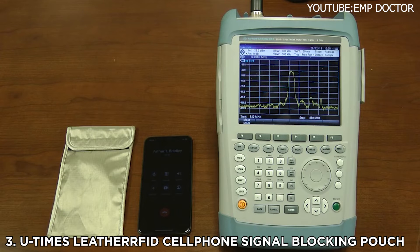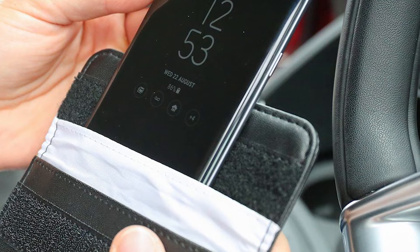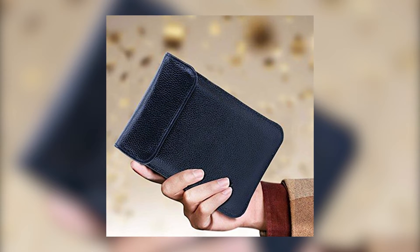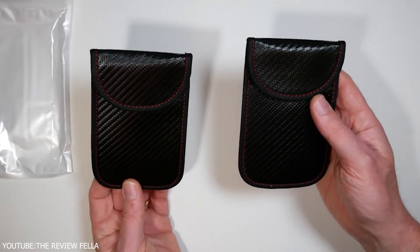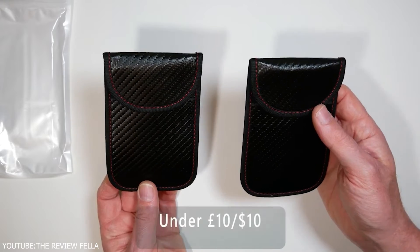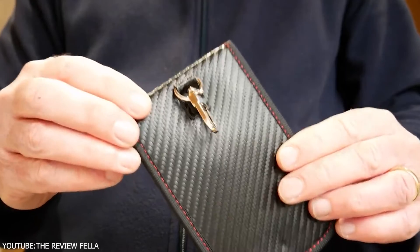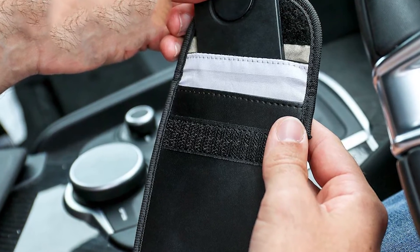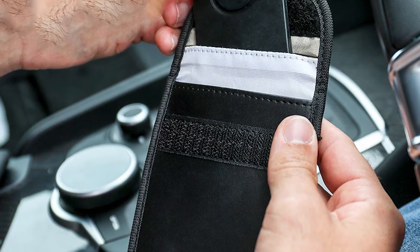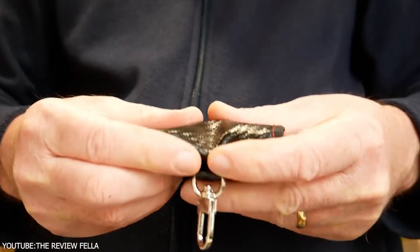Number 3: U-Times Leather RFID Cell Phone Signal Blocking Pouch. This is a leather pouch for cell phones which can block RFID signals. The pouch is useful if you want to protect yourself from RFID theft, which normally happens with credit and debit cards but can certainly affect smartphones too. This leather pouch may not look great, but it will do the job. Features: blocks phone signals, RFID blocking, anti-degaussing, and anti-radiation. Pros: compact and lightweight, easy to use and carry.